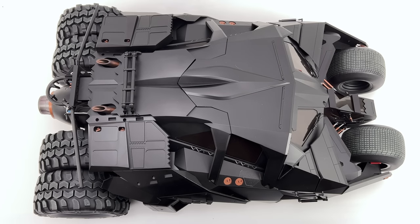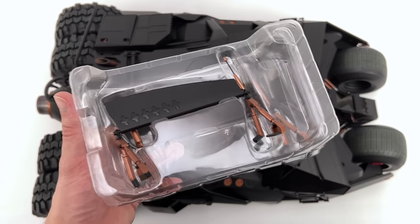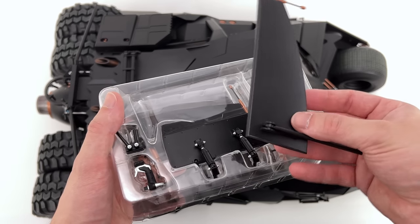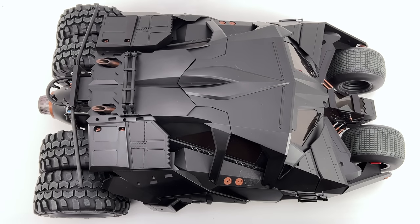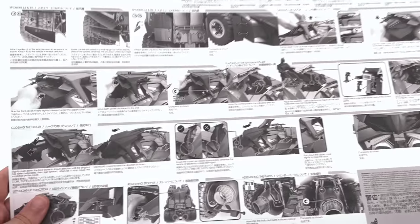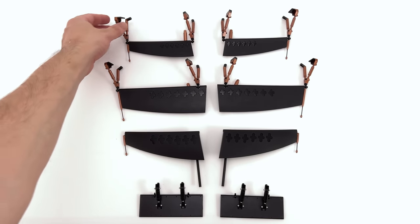Here we have the Tumbler itself. You'll notice there aren't any fins or additional attachments on it just yet, because I wanted to discuss how they come packaged — they're simply in some clear plastic clamshells. There are multiple layers, three for each side. These were the first things to break on the previous Tumbler; they were super thin and super fragile, so hopefully Hot Toys have made some improvements to the sturdiness. To see where they go you have to check the instruction manual — I'll have them laid out in the exact same format, so if you follow along carefully you should be able to see where these pieces go.